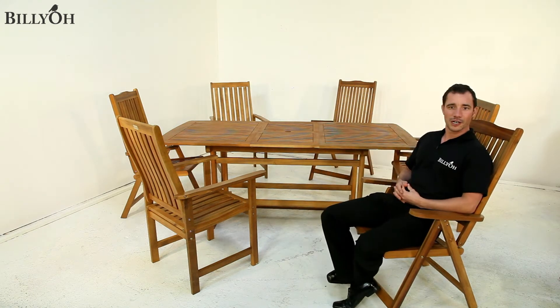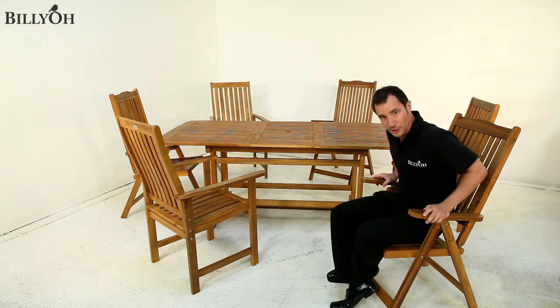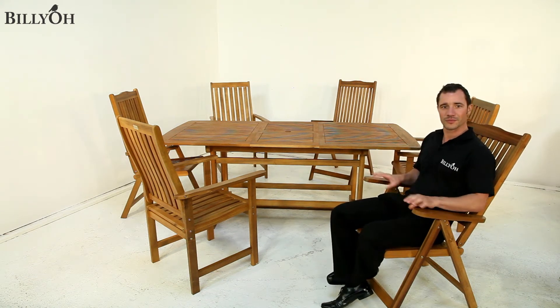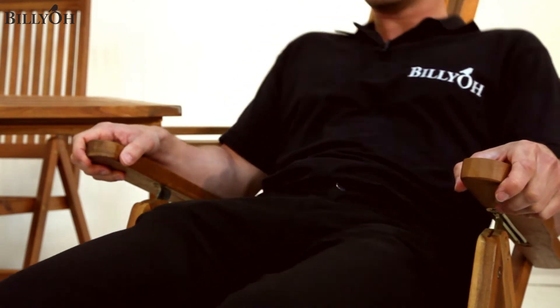These chairs are over 1 metre high, so the backs are supportive and comfortable. An extra feature is that they offer 7 reclining positions — from upright to halfway, and if you're feeling very relaxed, the fully reclined position.